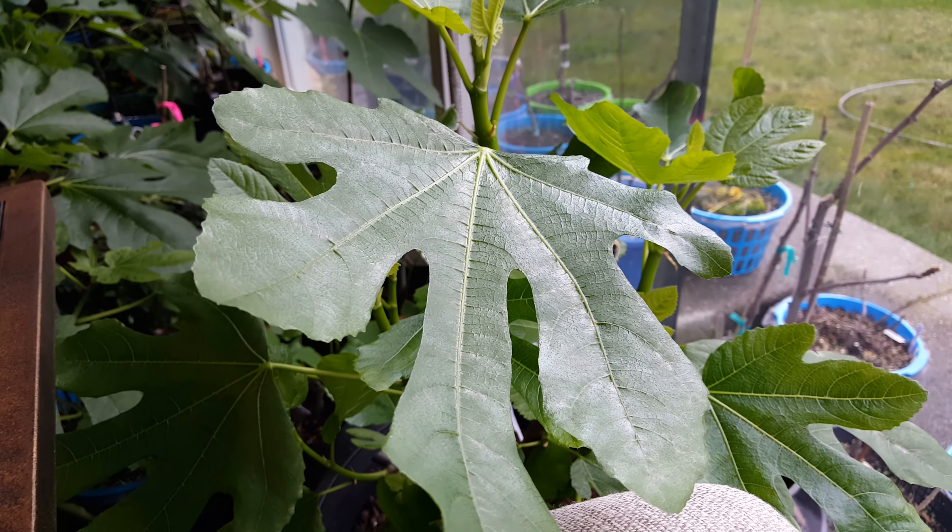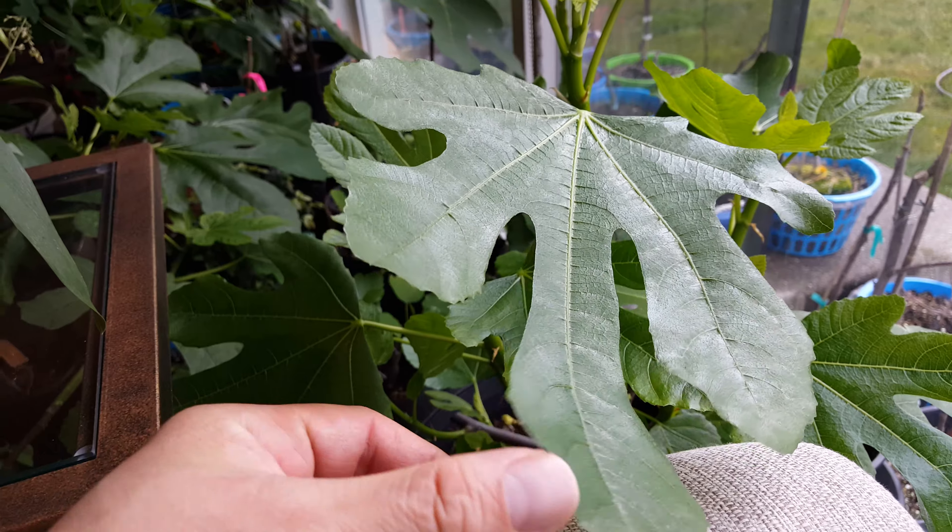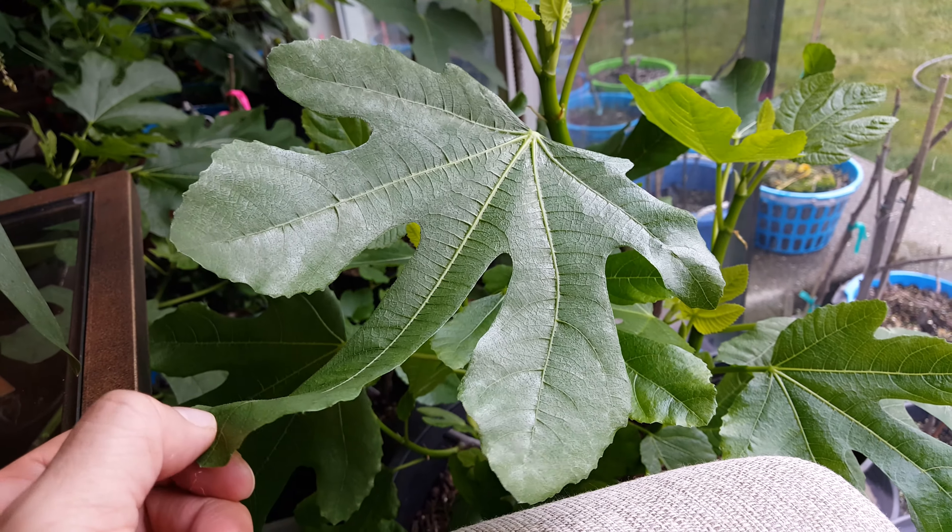Happy Sunday everybody. I just want to do another quick update on my figs that I brought indoors.